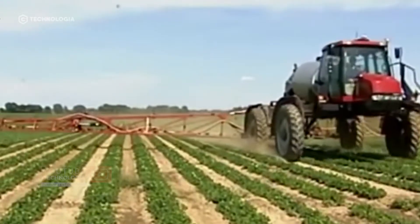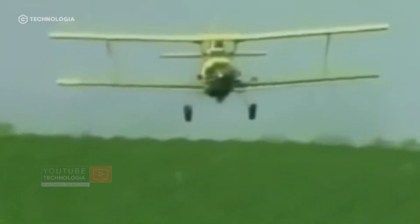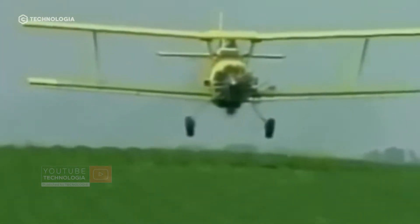This spraying is done using a tractor. If the soil is too wet, spraying can be done by plane.